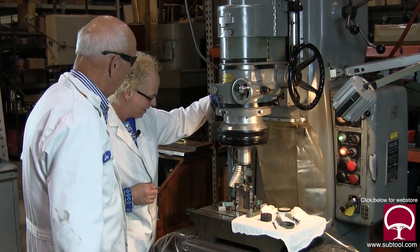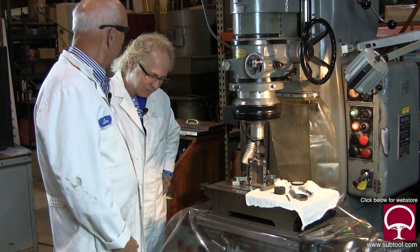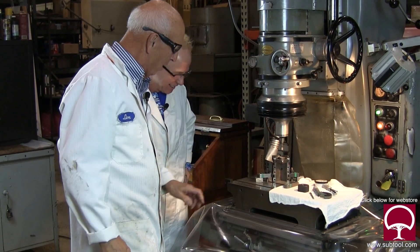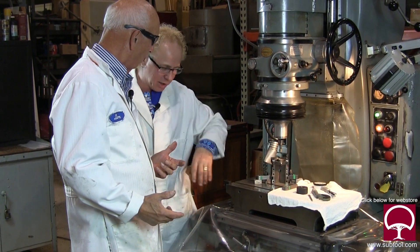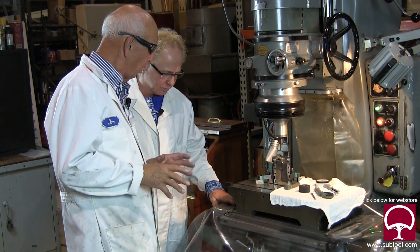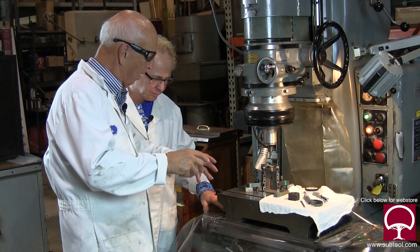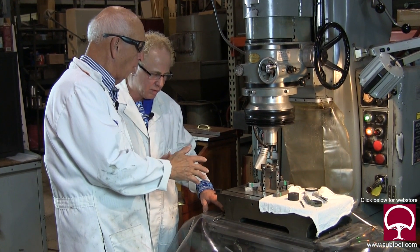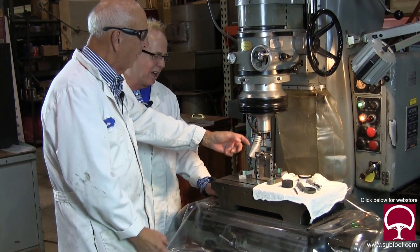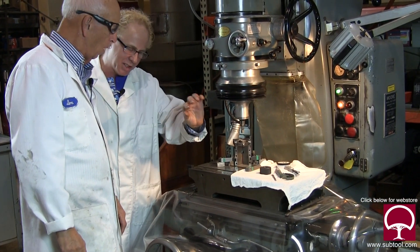Why do you have all this plastic protection in here? Because the machine is so precise — it has to be protected every which way. You don't want to wear it out. If the machine gets out of square you can't make moves that are accurate within a tenth or two. The plastic covers it and keeps the dirt out, because this is air coming out right here and it's grinding and blowing dust — and tiny increments of dust can screw things up.